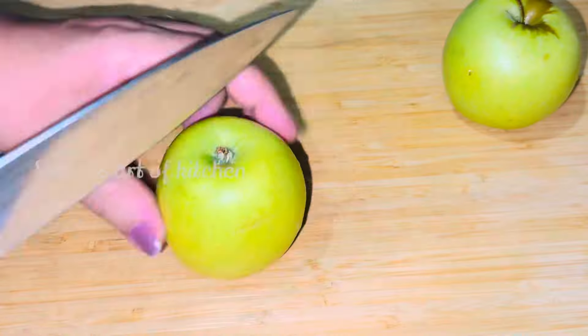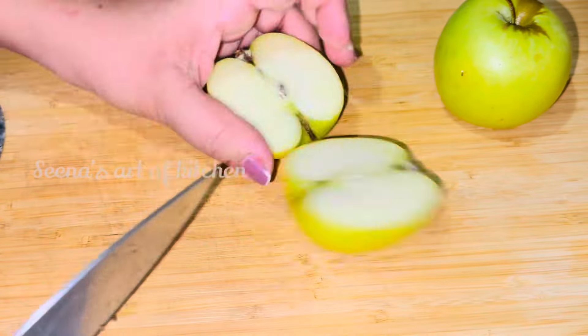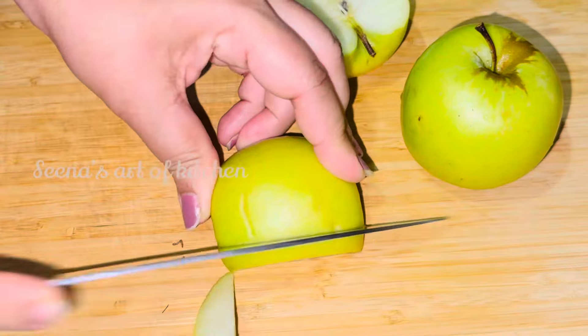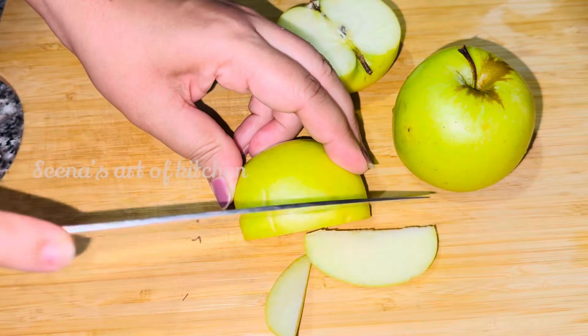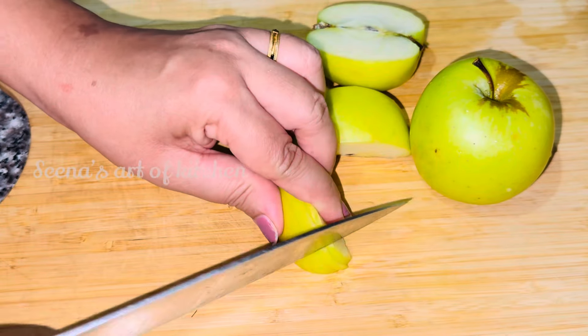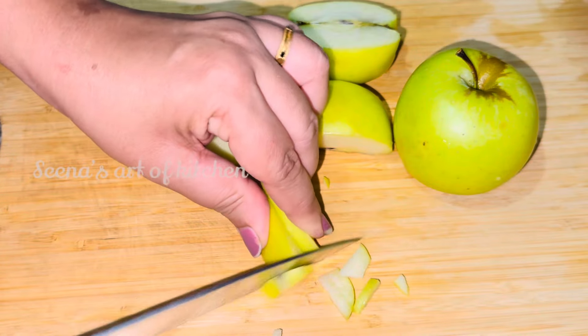This is my hand. I am going to cut it from the green apple. I am going to cut it in my hand.